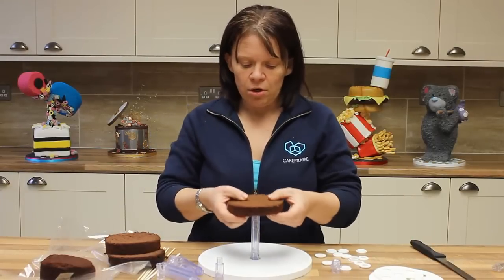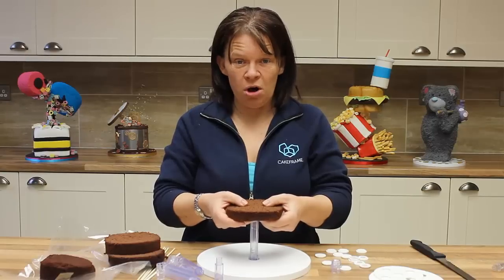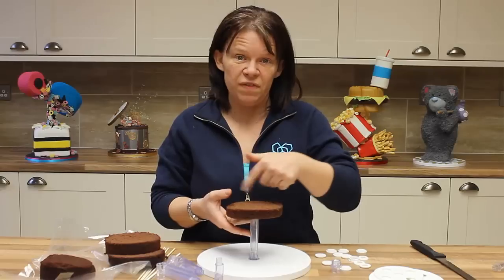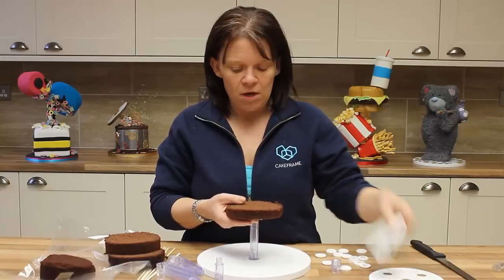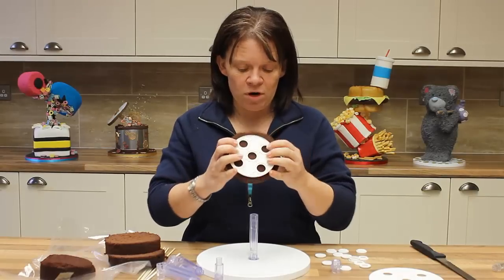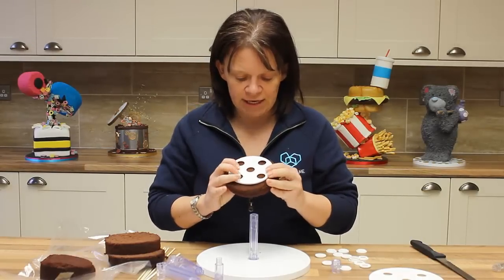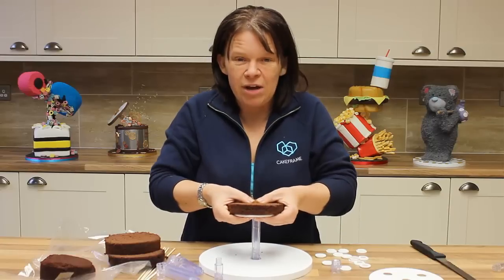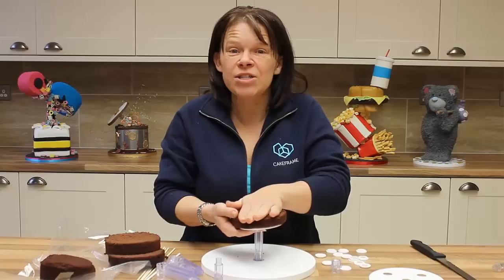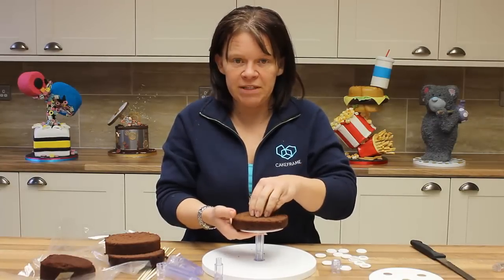I could push this cake now on top. The problem that you have with that, particularly the larger that it gets, is that you could force all of that to split. But if I actually place a platform underneath, right in the centre, I now know that I've got a guide for that to go through. Place my hand on top and that stops everything from splitting.